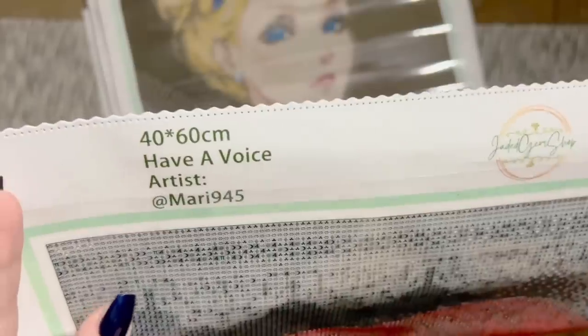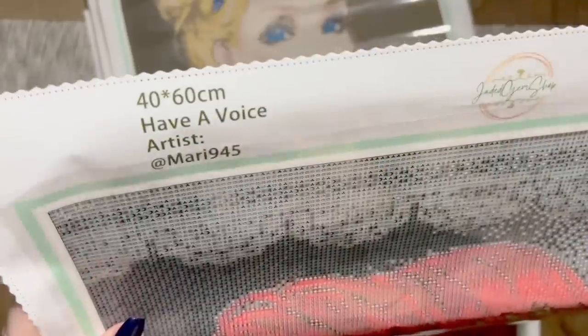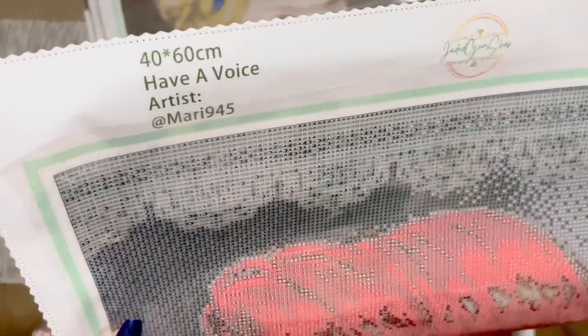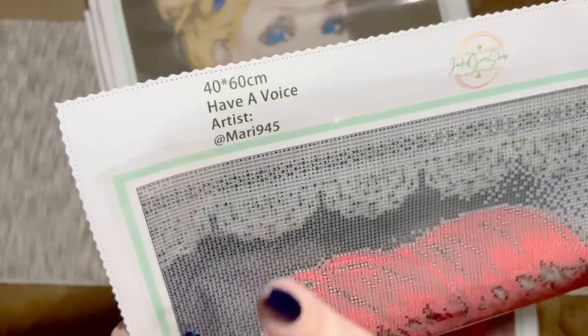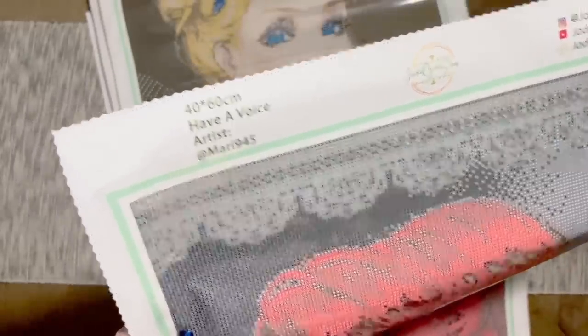I'll link to the artist's Instagram — she is absolutely thrilled that her artwork has been so popular and didn't realize people would be so excited. Looking at the drill field up close, that face can look a little disconcerting with the photo negative effect, but the symbols look printed clearly. Square diamonds are going to cover up the symbols completely.